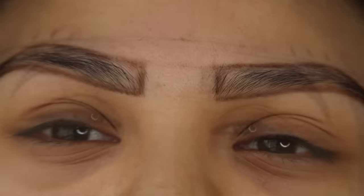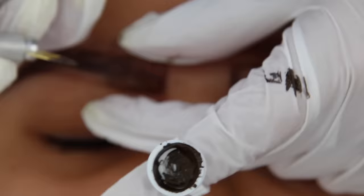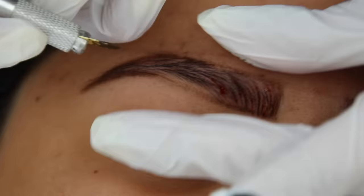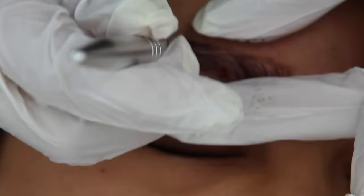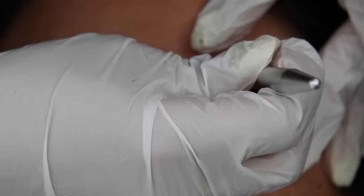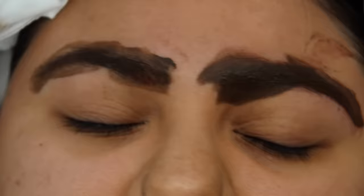Are you nervous? Yeah. Okay, and we will now start the microblading process. So typically I stretch out the skin and we'll start from the front, taking it all the way to the back. Alright, so we just did our outline and now we're going to go ahead and fill.